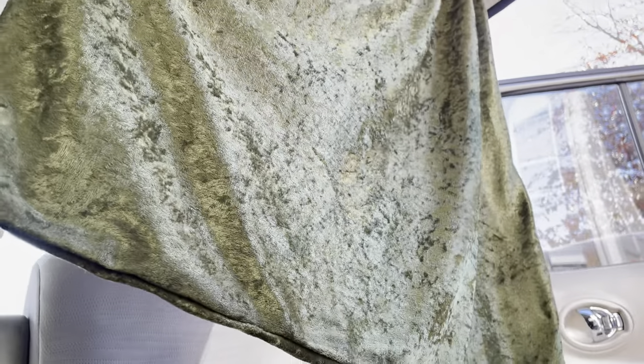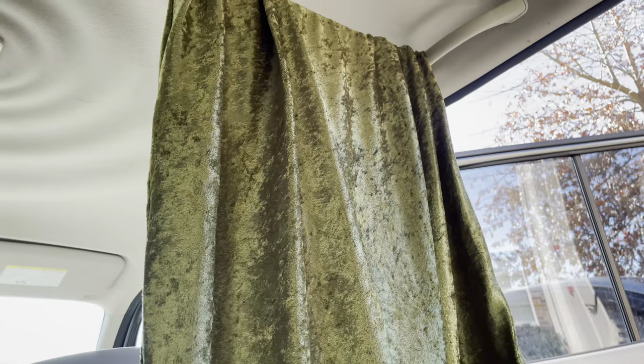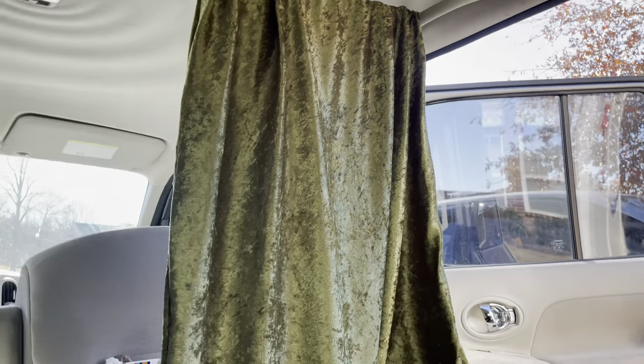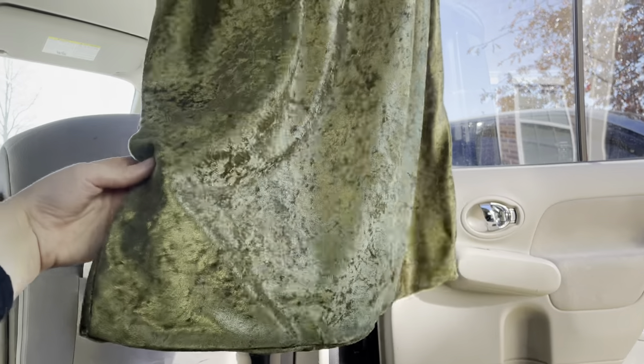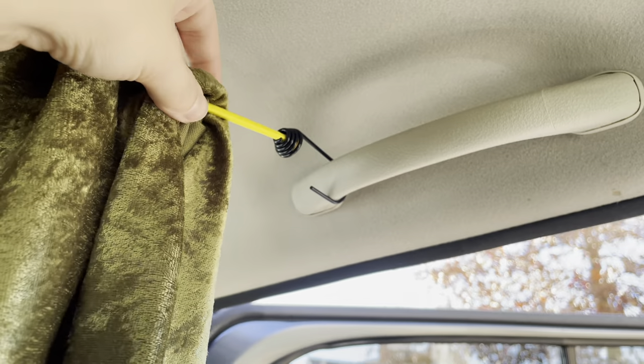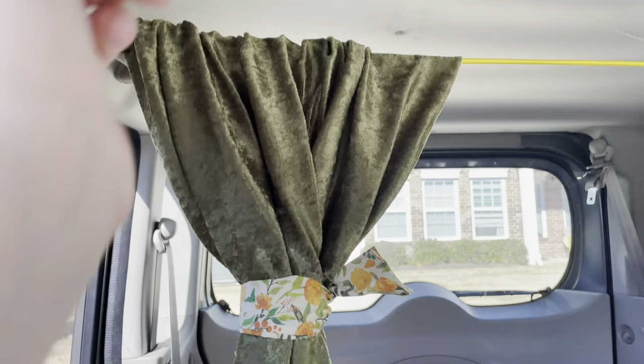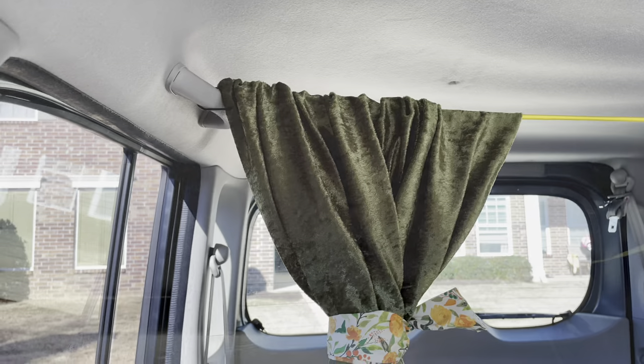They're not perfect — I didn't really cut or measure them precisely — but I don't think anyone's really going to notice besides me maybe. I used a bungee cord to string them up and it works perfectly. This is what they look like when they are fully closed. I don't think anyone's going to be able to see through them; they're pretty thick. This is me showing you the bungee cord. This is my view from the front of the car — I tested it out, I can totally see fine to drive. It's not obstructing my view.